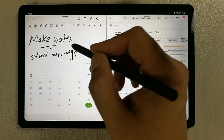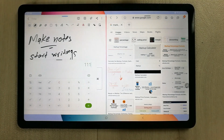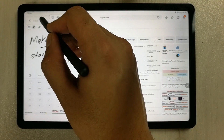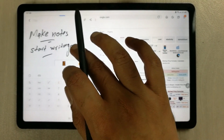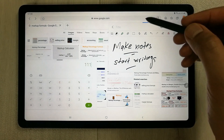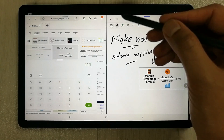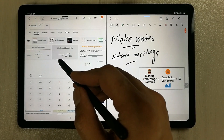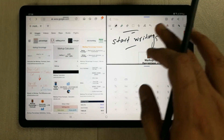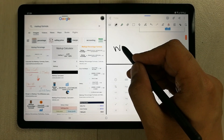For example, select an app and make it into pop-up view, then select the other one and make it pop-up view too. Now you can change their positions — bring the Notes app over here, then select split screen, and you can see the positions are changed. You can do the same for the other app as well. All of the things are working perfectly fine.